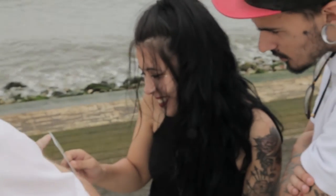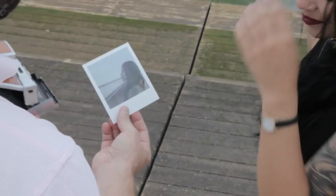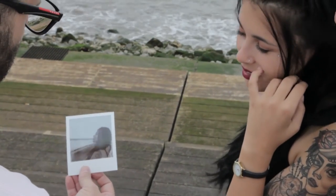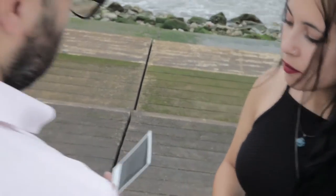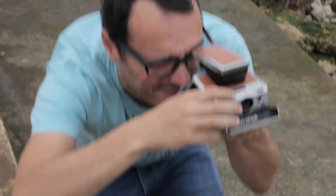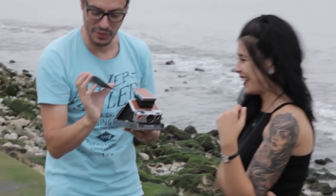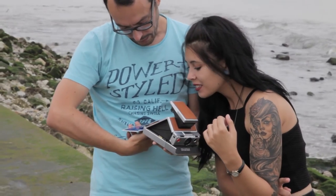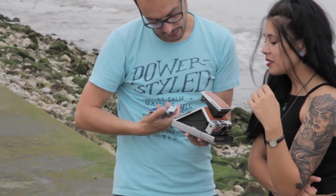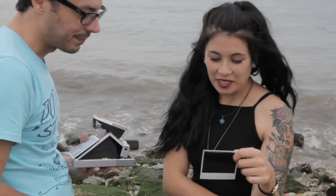You can shoot either in color or black and white — for this review we chose black and white. It was my turn to play with the camera; this was actually my first shot with a Polaroid camera and it was one of my favorites.